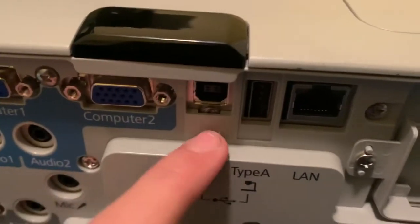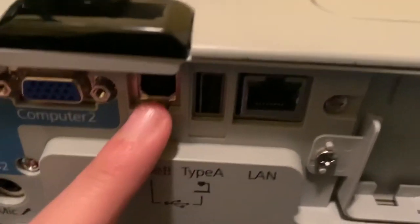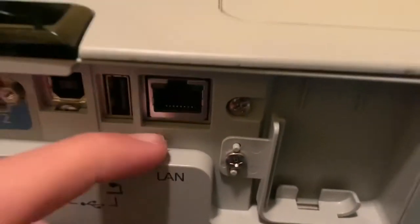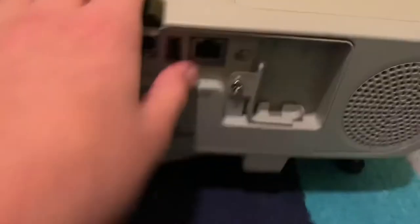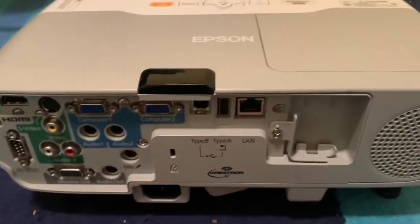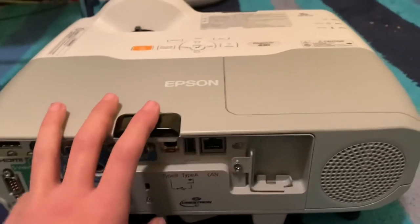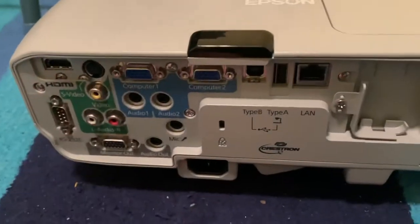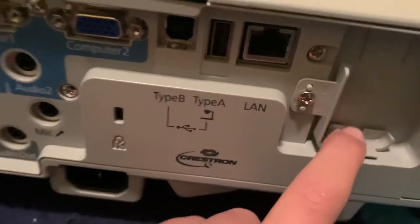The USB Type-B is for display use. There's also a USB Type-A port and a LAN port — since this projector supports presentations, you can plug it into the internet and use your phone to control the projector and put presentations on it without plugging anything in physically. There's also an internet indicator, and on the front there's a pretty nice speaker.